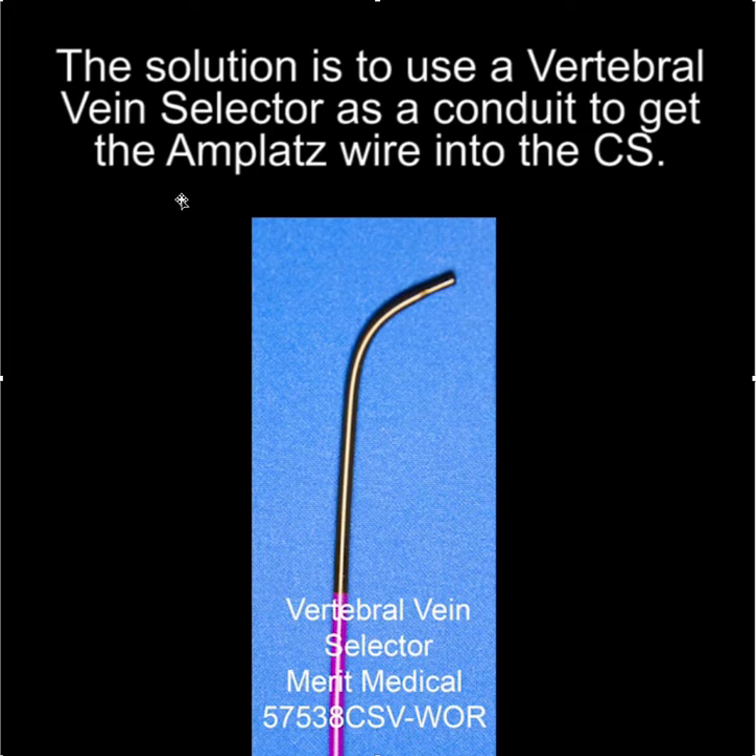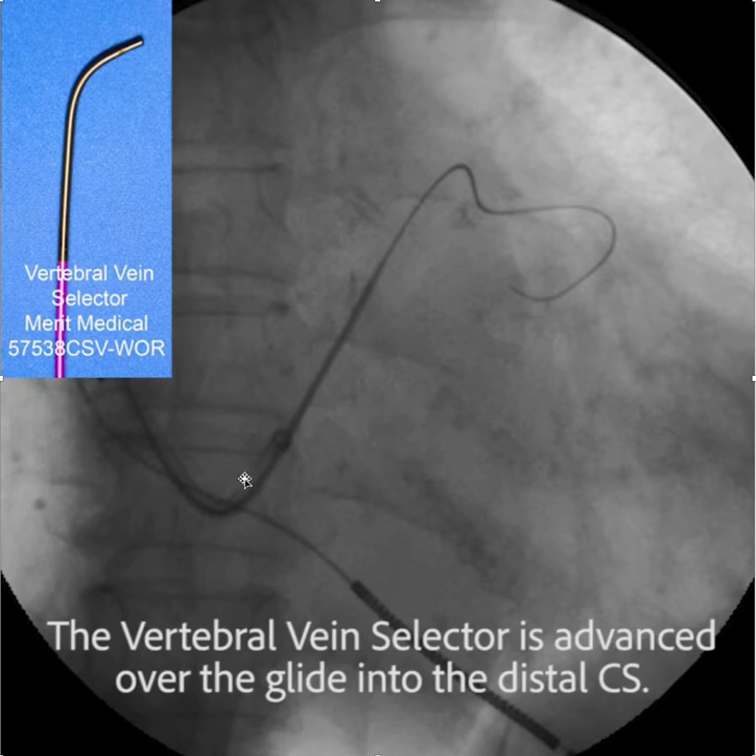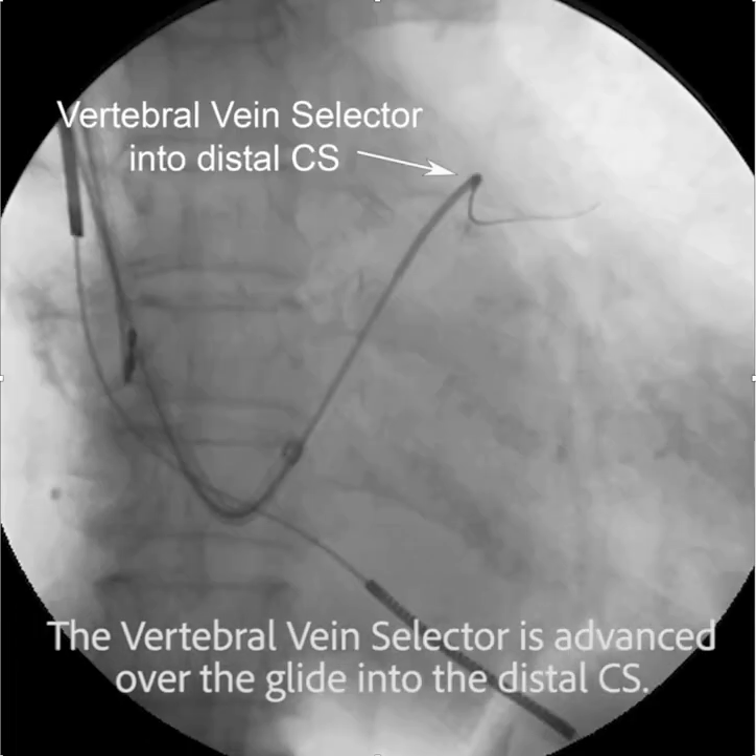So what do you do? The solution is to use a vertebral vein selector as a conduit to get the Amplatz wire into the coronary sinus, or some other catheter. First, the angled glide wire is advanced into the anterior interventricular vein, so deep into the coronary sinus. From there, we'll advance the vertebral vein selector over the glide wire deep into the coronary sinus.